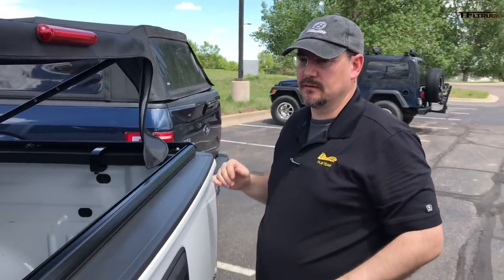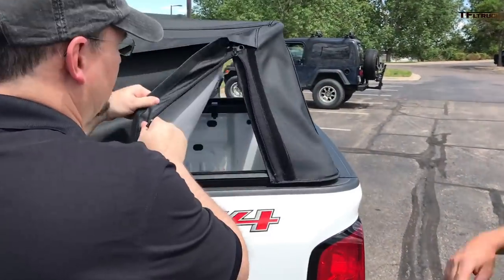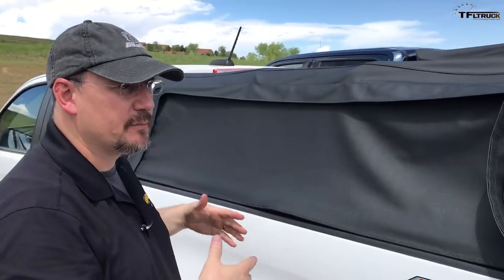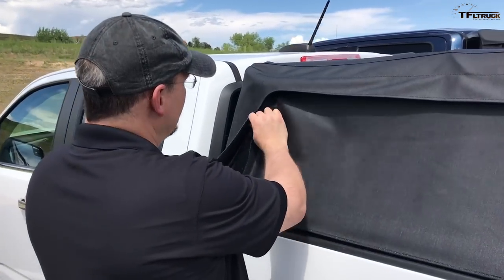What you see right here is the six-foot bed on the Colorado. We'll, of course, make them for the short bed, which is about a five-foot. And then we're looking at different options for an eight-foot bed based on demand and how much customers are really interested in that.